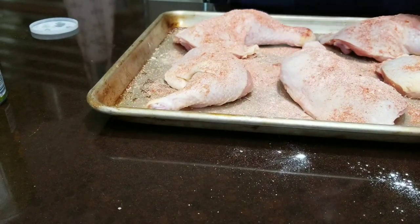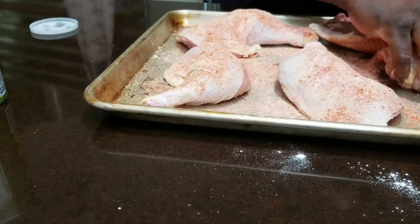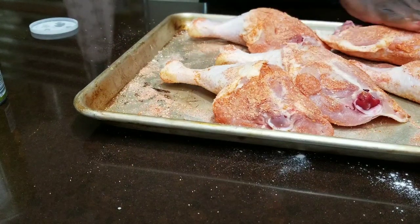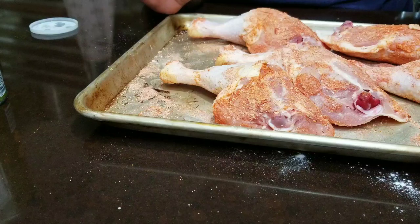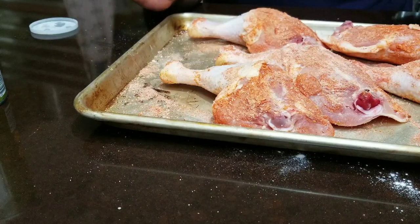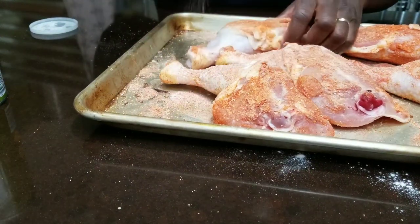Look for baking powder that does not have aluminum in it, because that can give your chicken a bitter taste. Here's another optional step: after you season your chicken, let it sit in the refrigerator uncovered, skin side up, for about 12 hours. That will give you even more crispy skin and lets the seasonings soak into the chicken even more.